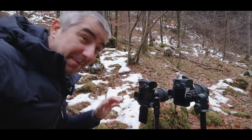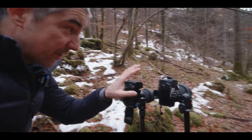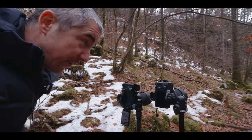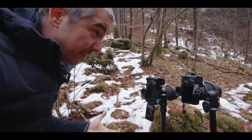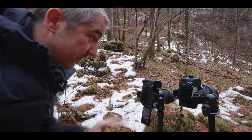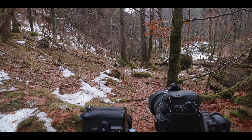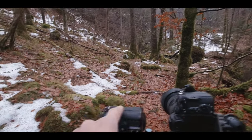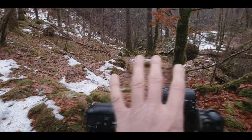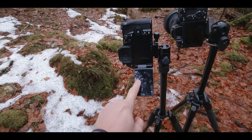On the left I have my Lumix G9 with the Sigma 16mm f1.4 lens, and on the right is the Sony a7 III with the Sigma 24-70mm lens. I'm trying to get the same composition by placing the cameras in the same position as much as I can. Of course I can't get them perfectly equal, so this one's going to be a little bit to the left and this one a little bit to the right. One thing to mention here is the flippy screen.